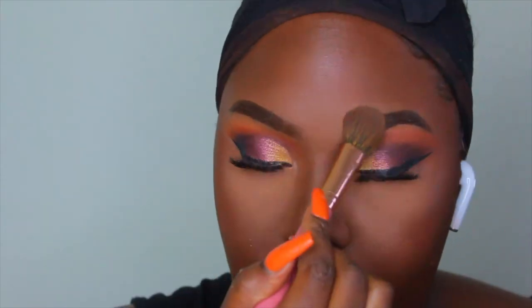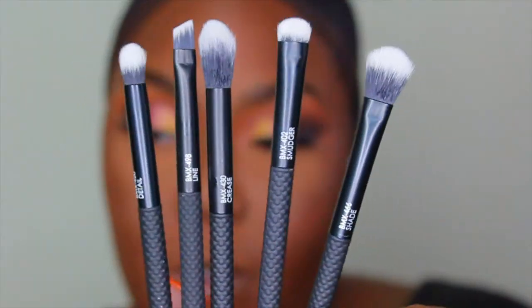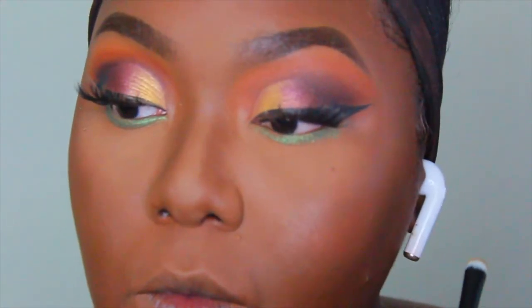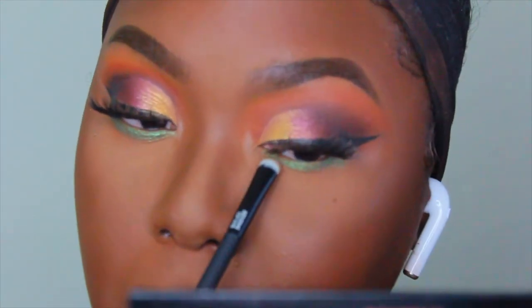Once I have my powders blended in, I'm going to use the Modo Pro Eye Brushes that also came in my BoxyCharm subscription for this month. I'm just going to use them for the bottom part of my eyes.